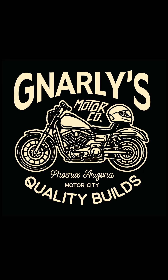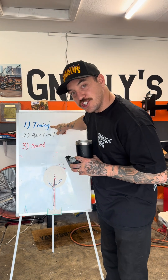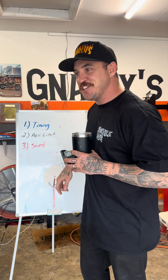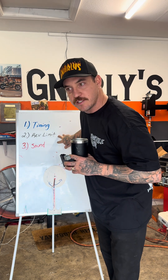My name's Cam, this is Gnarlies. There are three reasons why you'd want to change one of these stock ignition control modules, and we're going to go over all of them in great detail. That is to change timing, to change your rev limiter, and to get the famous sound. So we're going to go over all three of these, but this is part one — I'm going to talk all about timing. Part two, we're going to go over rev limit and sound.